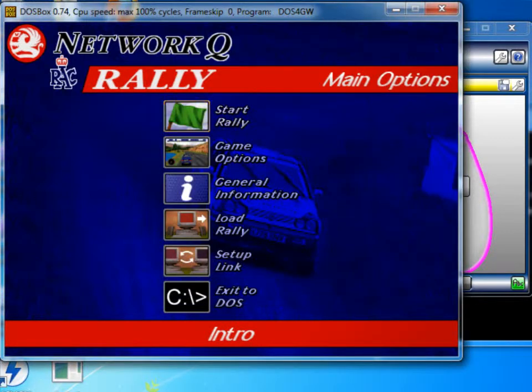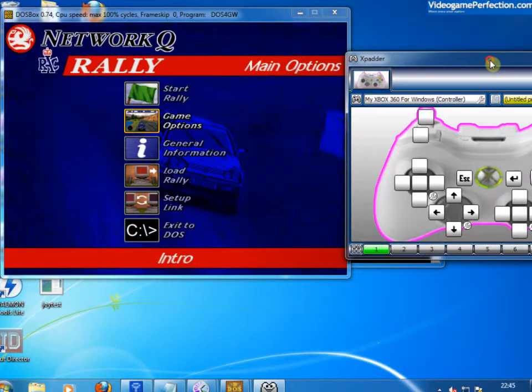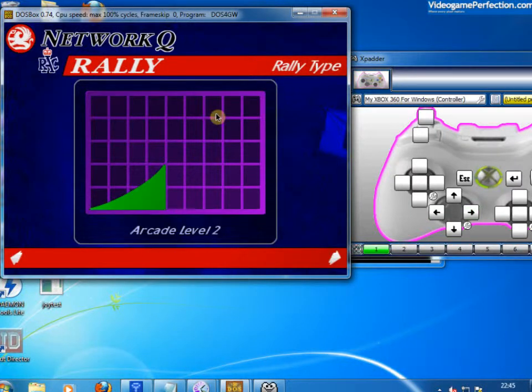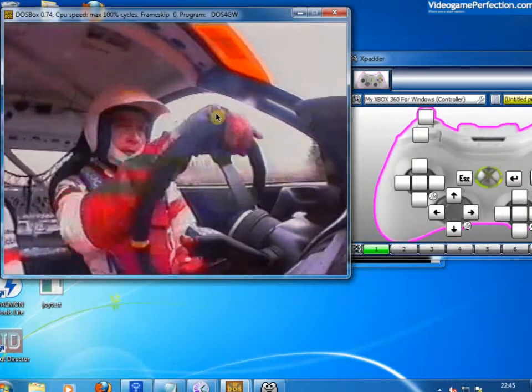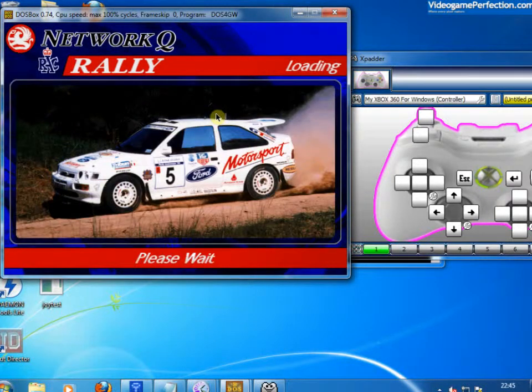Let's go back to DOSBox and with up, down on the pad, see if I can show you that without covering it up. Up, down on the D-pad is now navigating through the options on the menu. And to select one, press start. Then I can go left and right to choose what level I want to do — press start again. Left and right to choose a car — the Escort. Left and right to choose the music. And yeah, we're off, we're into the game.